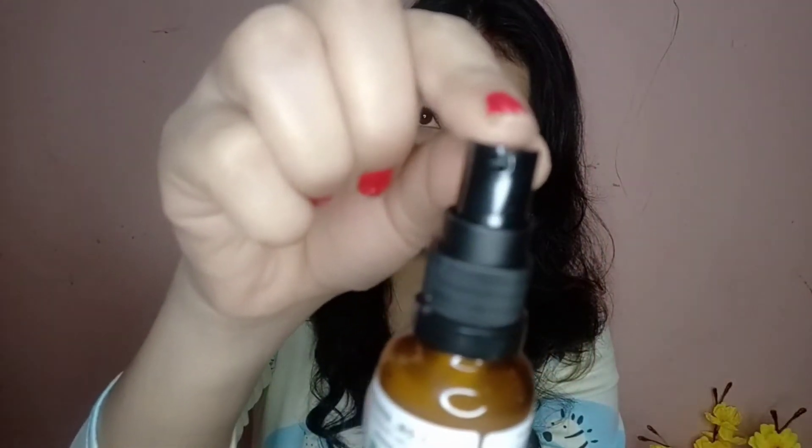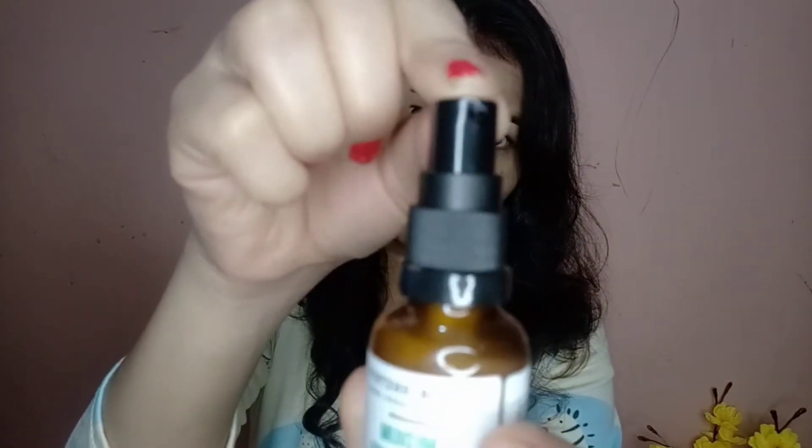I'll tell you how to protect your skin and I'll compare it with the Minimalist Chemical Peel. The product comes in a very nice glass bottle packaging, has a pump on it and the pump works perfectly. The consistency of this product is quite different than the others — it is white in color and has a gel-like consistency.